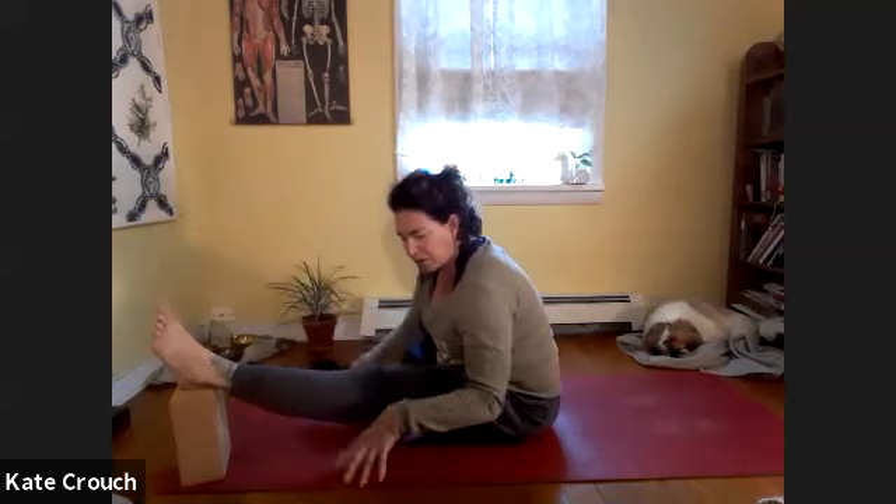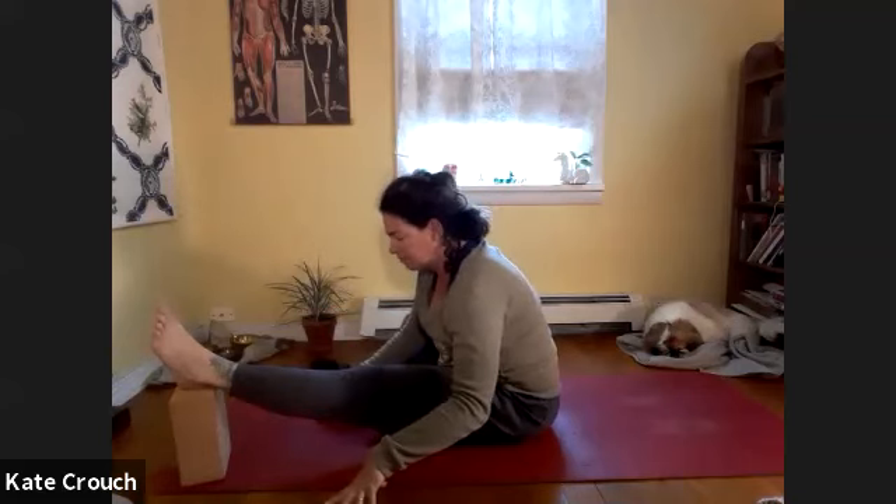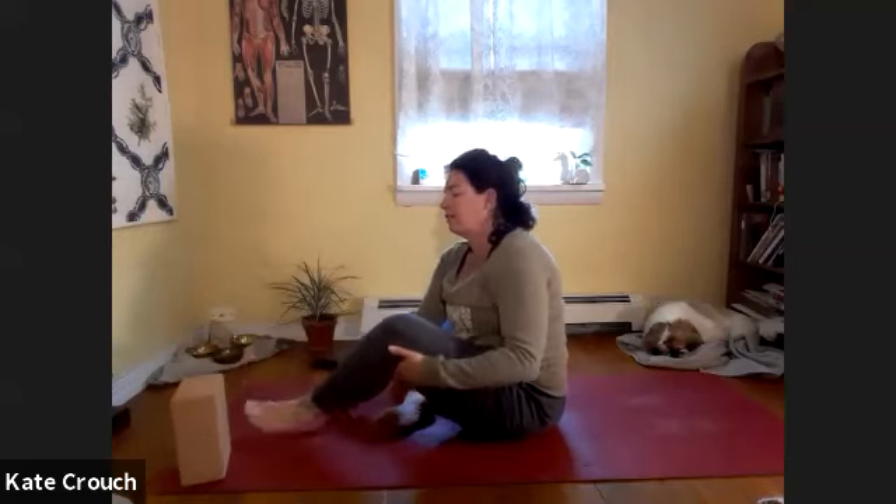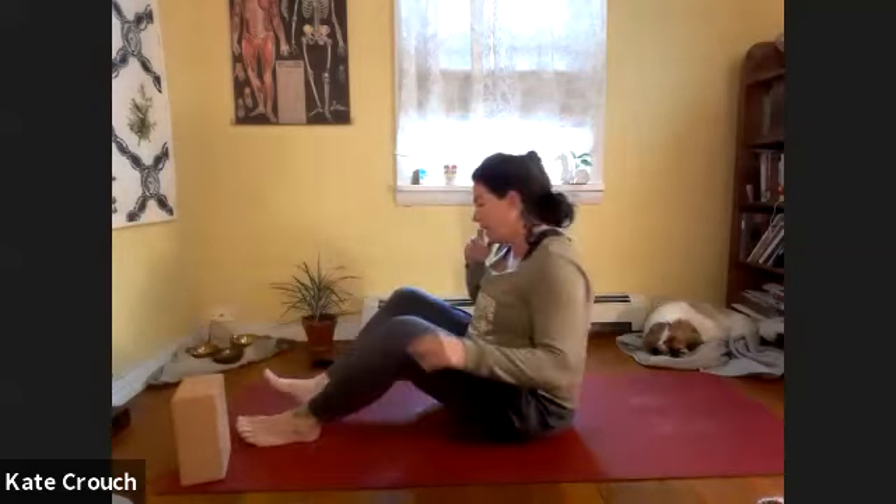This feels really good to me because I've been doing all this up-down work — going to the ground, doing my gardening, popping back up. Then take the leg off, plant the feet, and go ahead and roll onto your back. You can wiggle the tailbone when you get down and sway the knees.